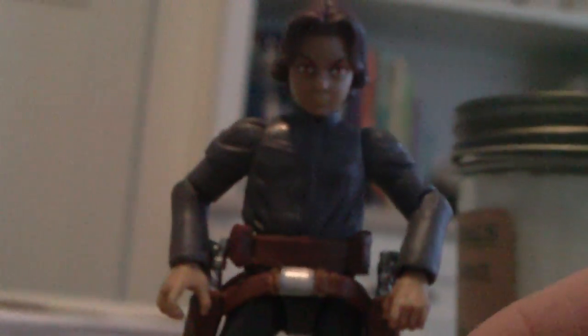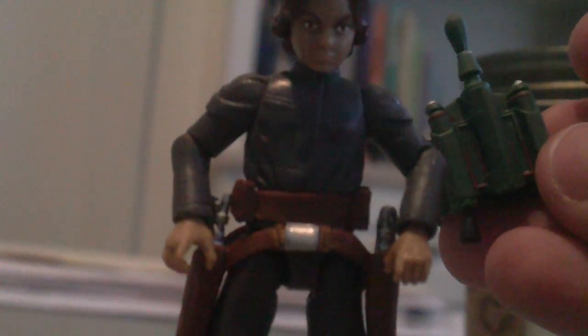I think only his armor can come off — I don't think the holsters can come off. There are his holsters, and he looks pretty cool. I really am digging the gray. And his jetpack can come off — here's what his jetpack looks like. I like that they didn't add a play feature to make the jetpack shoot something, because that just aggravates me when they do such things. It's pretty easy to get off of him.